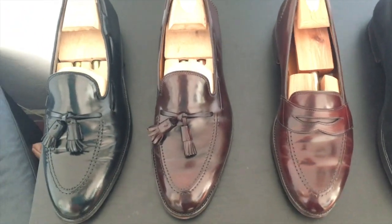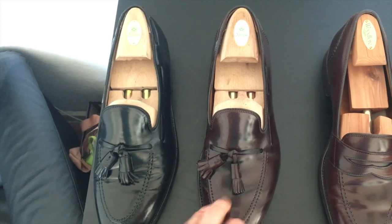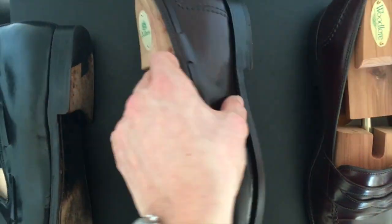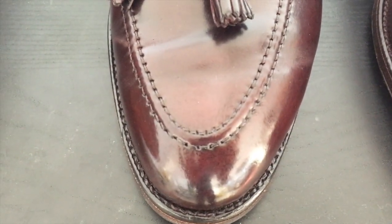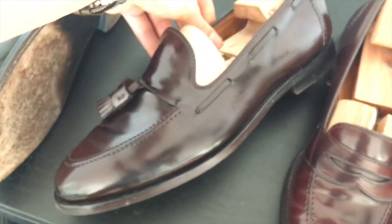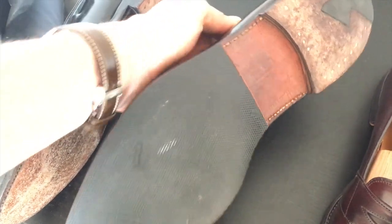Now these are my Alden Tassel Loafers. On the left there is a regular Alden model, and on the right there is an Alden for Brooks Brothers model. You can tell by the foxing on the heel — this is a regular Alden Tassel heel, and this is the Alden for Brooks Brothers version with the foxing. These are made of color 8 Shell Cordovan, I guess around 5 years of age. They've lightened up a little bit, but not as much as my Low Vamps. I really like them — they hold up pretty well. I also put a top yarn on them so they wear better.